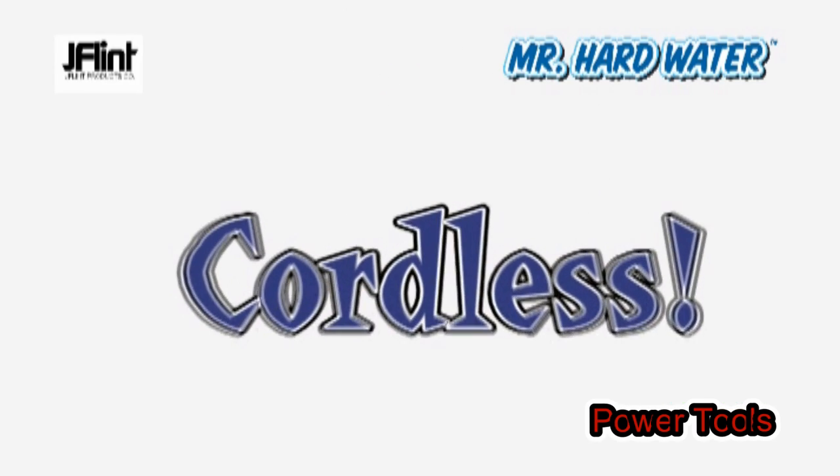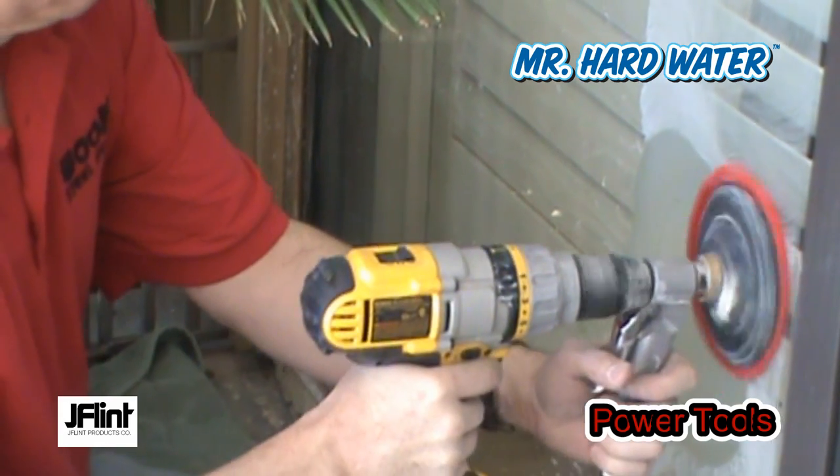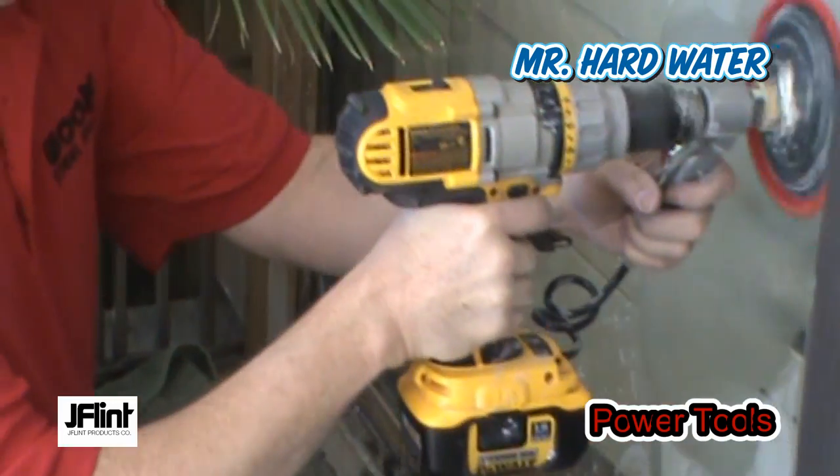But wait — need to go cordless? Simply supply your own tool and convert it to a powerful hardwater removal system.